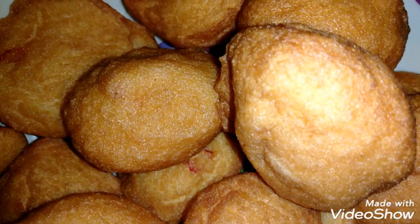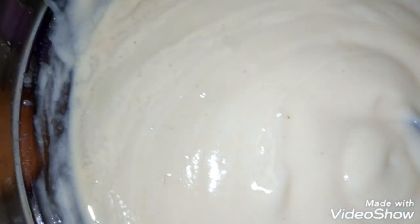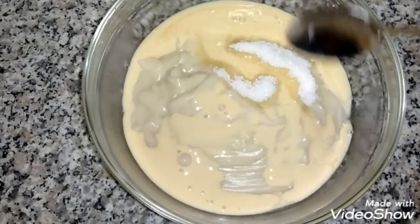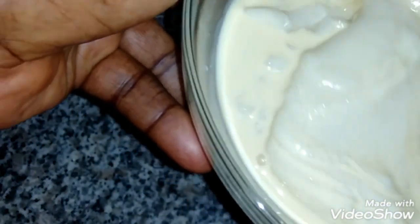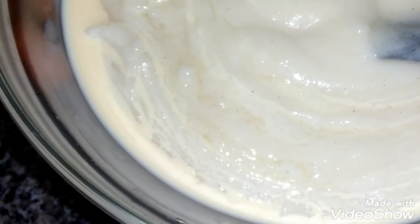You can take it with akara, cake, or pudding. It's all done — this is my akamu cereal. Thank you so much for watching everyone, see you in my next video, bye!